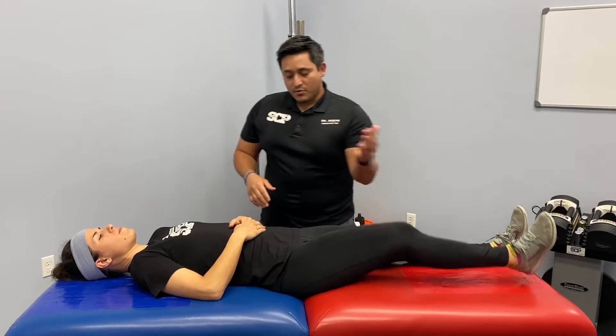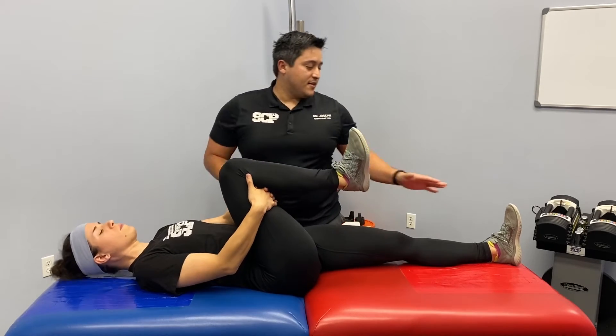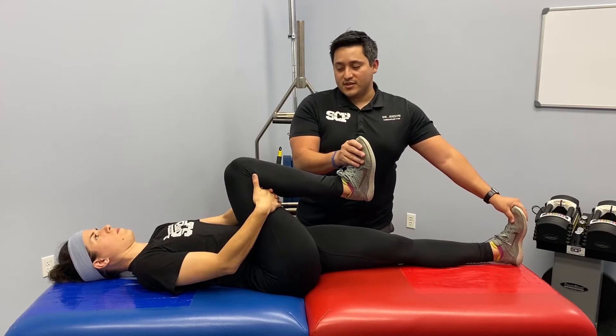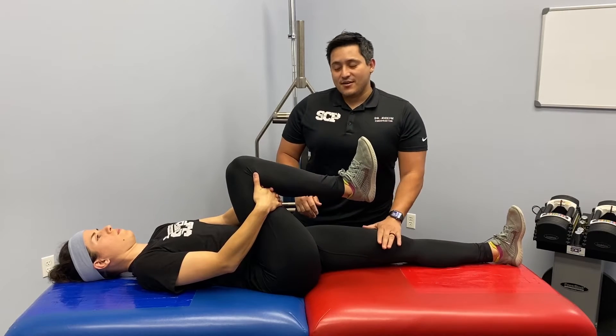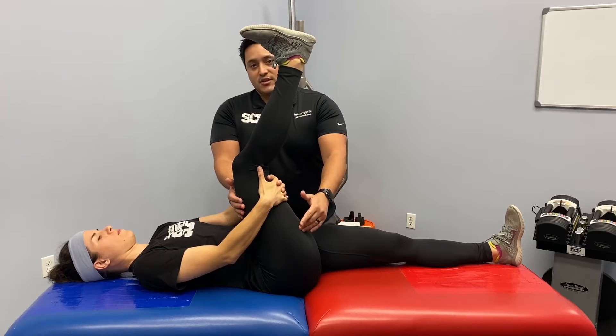She's going to pull one knee into her chest, grab under the leg, and interlock the hands. Keep both toes pointed up, try to keep the opposite leg down, and use your quad muscle — contract it to stretch out the hamstring.